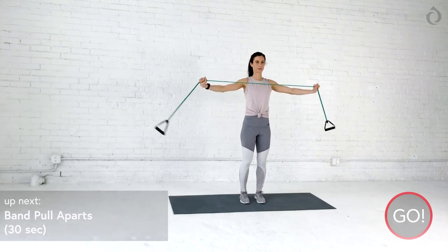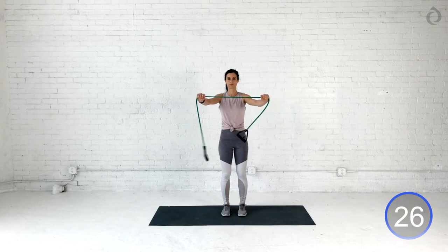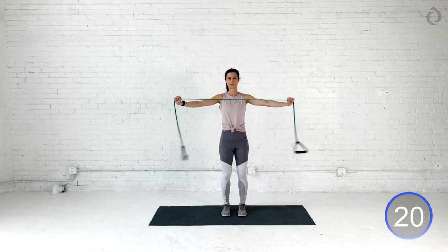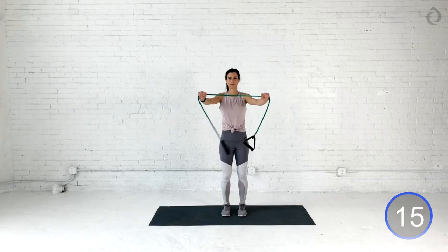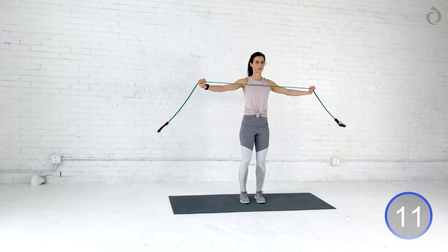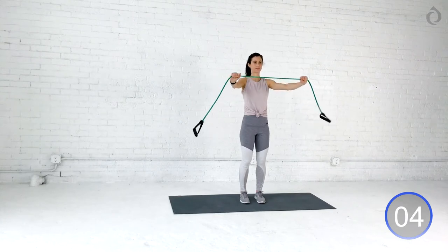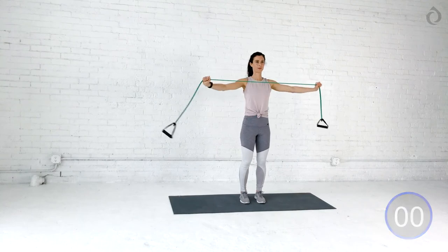All right, you guys grab that band, and I want you to pull and engage those lats as you squeeze those shoulder blades all the way back, and slowly control that negative in front. Again, we're going to pull it back all the way out. Beautiful. All the way in. Focus on keeping those elbows slightly bent. Try not to really lock out those elbows or bend them too much — it's like a perfect in-between. Giving yourself a nice, slow negative hug. Nice, good squeeze with those shoulder blades. One more. And breathe.